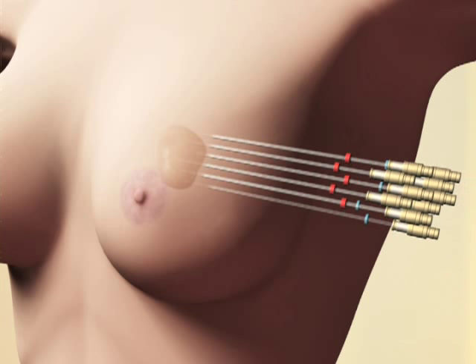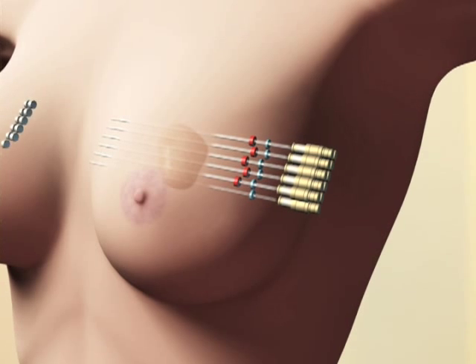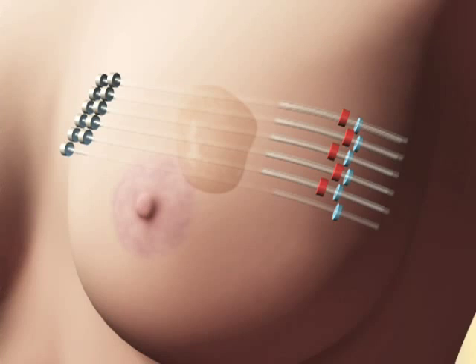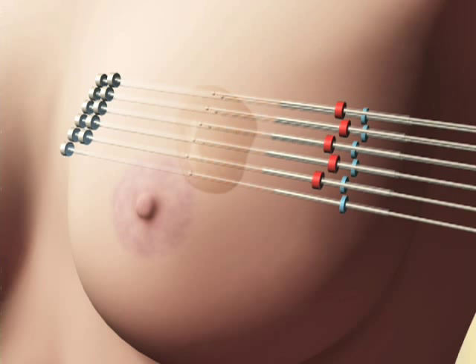One way is to place thin tubes or catheters into the site of the biopsy cavity under ultrasound guidance. This can be done with either a local anesthetic or a general anesthetic. These catheters stay in the breast for about seven days. You will come to the radiation department twice a day, and a tiny radioactive seed is inserted into the catheter, left there for a few minutes, and then retracted into a lead safe.